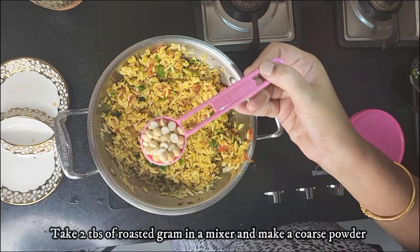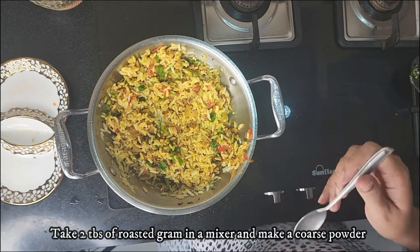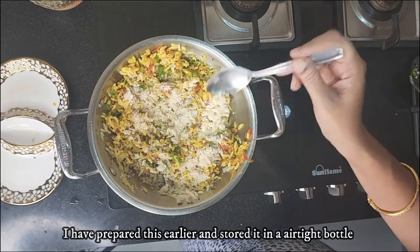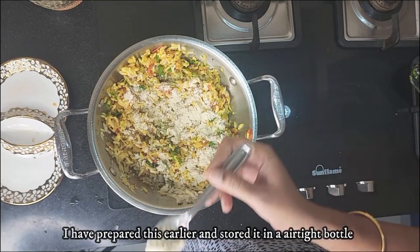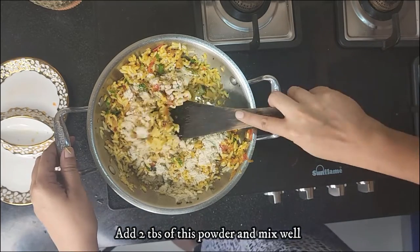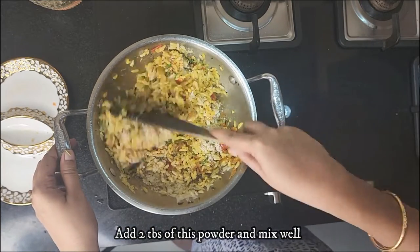Take two tablespoons of roasted gram in a jar and grind it into a coarse paste. I have prepared this earlier and stored it in an airtight bottle. I am now adding two tablespoons of this roasted gram paste and mixing it in.